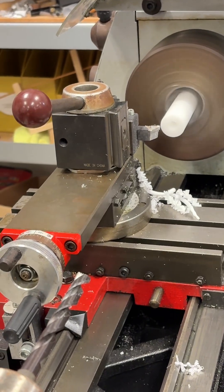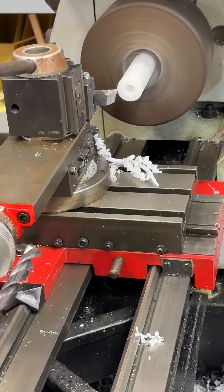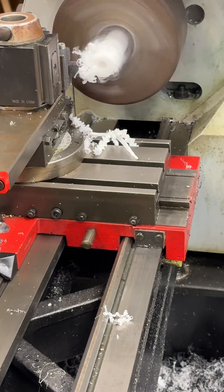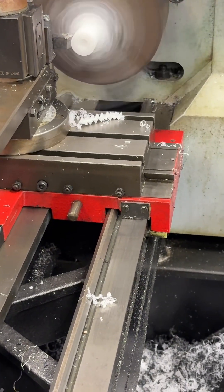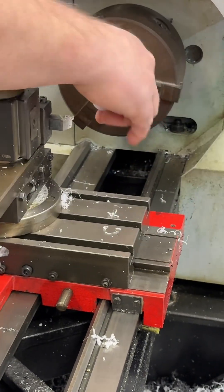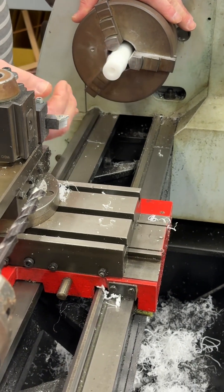This is one inch and I'm going to turn this down to seven eighths, so I've got 125 thousandths to remove. I'm going to first move it 60 thousandths and we're going to turn this back about an inch and a half. This is where you want to control your feed rate — make it nice and smooth. You will get a chip like this. If you're worried about it you can stop to break the chip. I want you to hang that out about two inches, then we'll take a measurement to check the diameter.